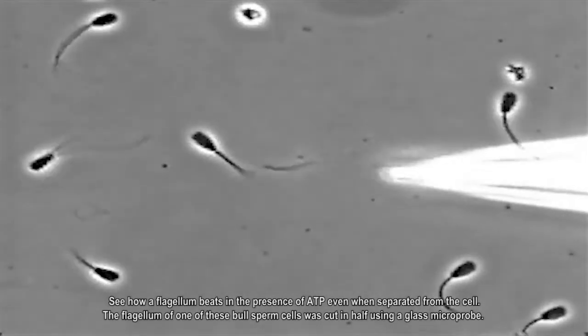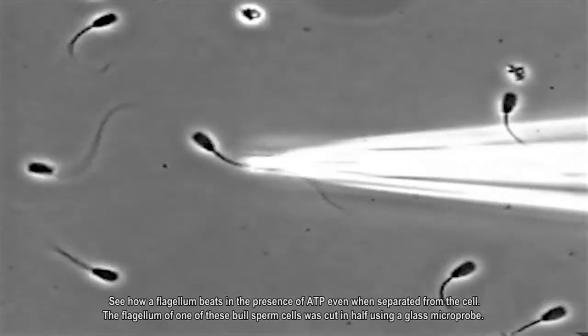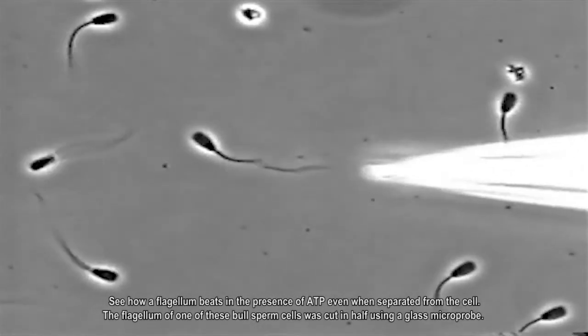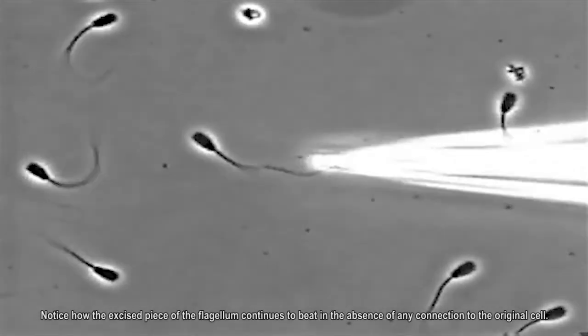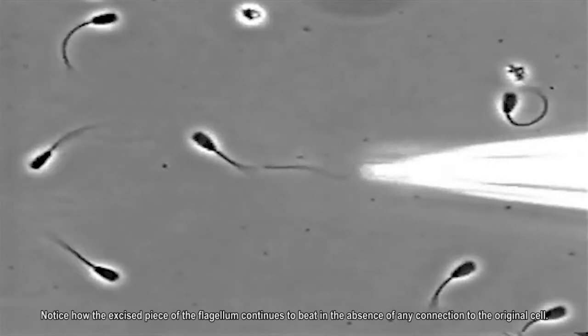See how a flagellum beats in the presence of ATP even when separated from the cell. The flagellum of one of these bull sperm cells was cut in half using a glass microprobe. Notice how the excised piece of the flagellum continues to beat in the absence of any connection to the original cell.